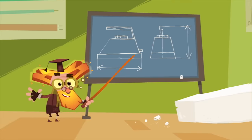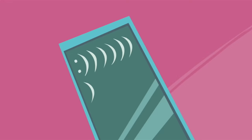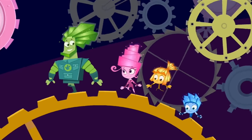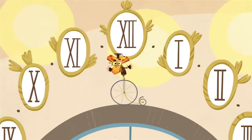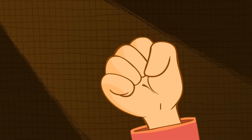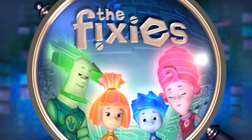They take care of our machines — irons, phones, and toasters, MP3s and TV screens, even rollercoasters. Without them clocks stop ticking, without them lights go out. But if you meet a Fixie, please, don't let their secret out.